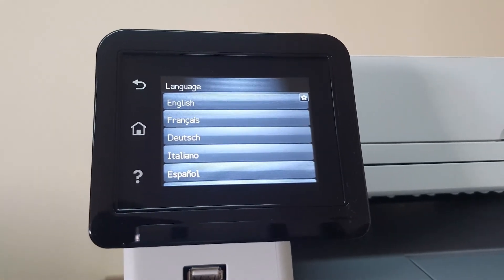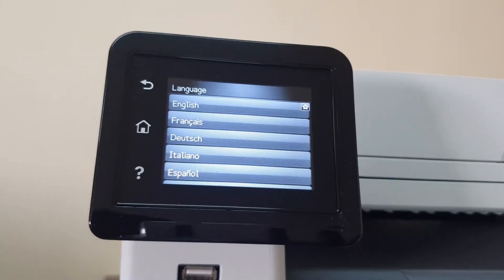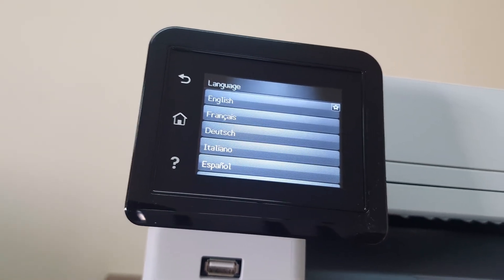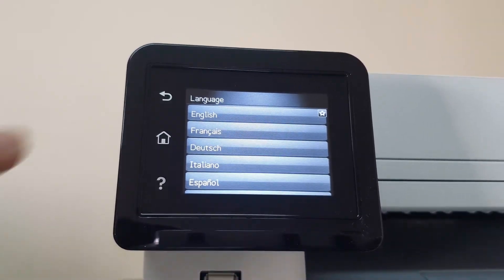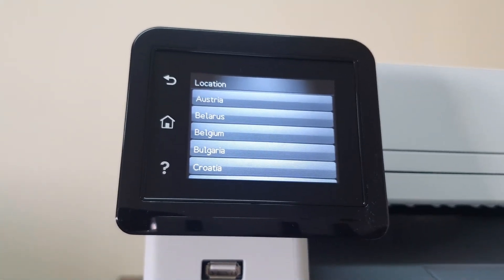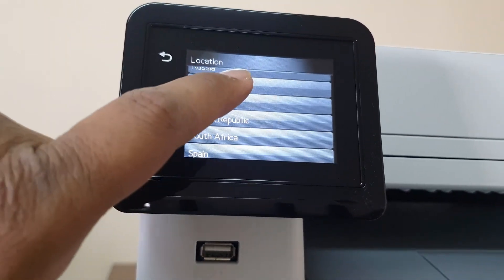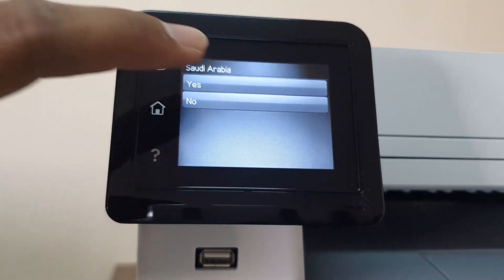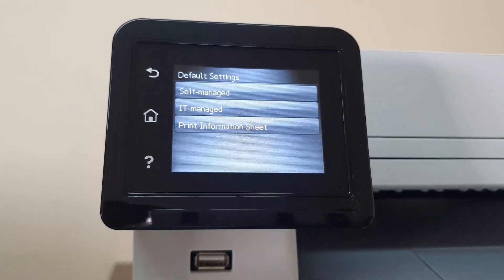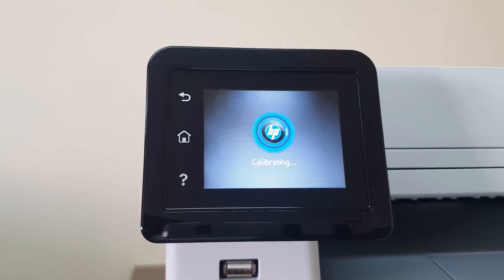There is a 3.5-inch LCD touch screen where you need to set up some basic things, which will help you later to configure Wi-Fi or fax access. First it will ask you to choose the language — I'm choosing English and clicking Yes. Then it asks for your location — I'm choosing Saudi Arabia and clicking Yes. Finally it asks about default settings; I'm choosing self-manage and clicking Yes.